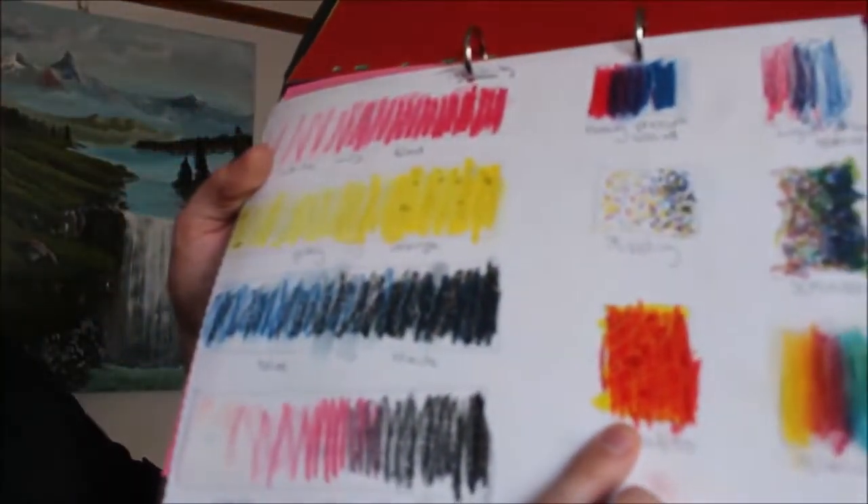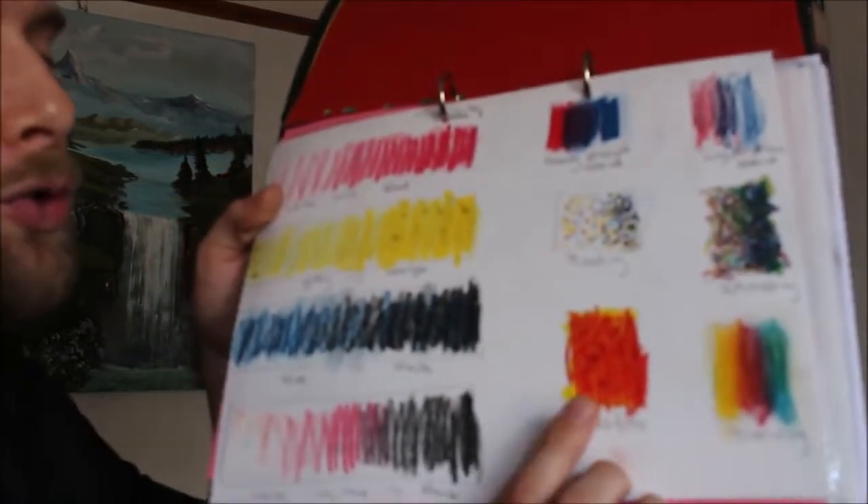We've also got scrumbling, which isn't personally my favorite. Then there's sgraffito — a beautiful technique where you lay a base color and make it bright, such as yellow, bright blue, or bright green, then put another color on top. You can use a pen, knife, or palette knife to scratch designs into it, revealing the base color beneath. And the final technique is blending. If you're looking for something really good to blend, oil pastel is the one I'd recommend. Finish with a sealant spray so it's ready for framing.